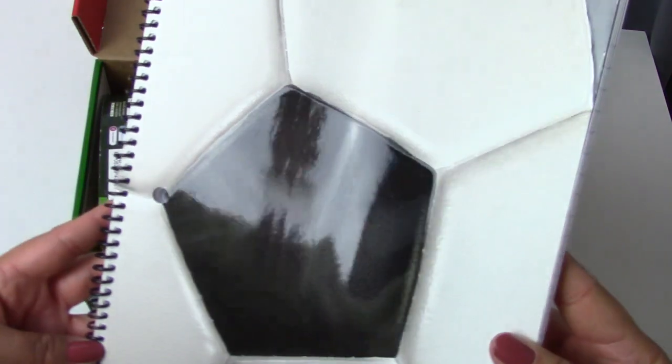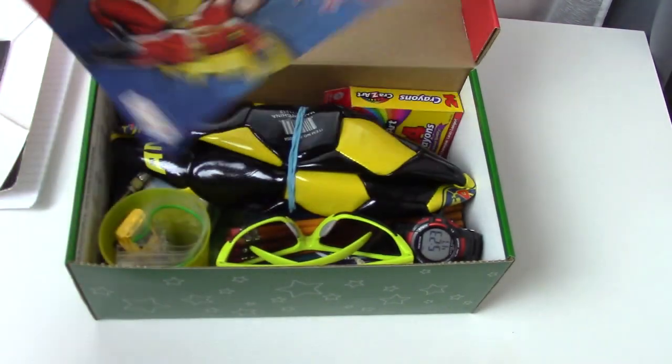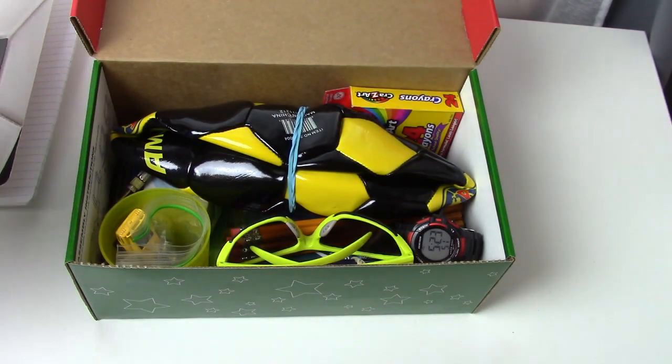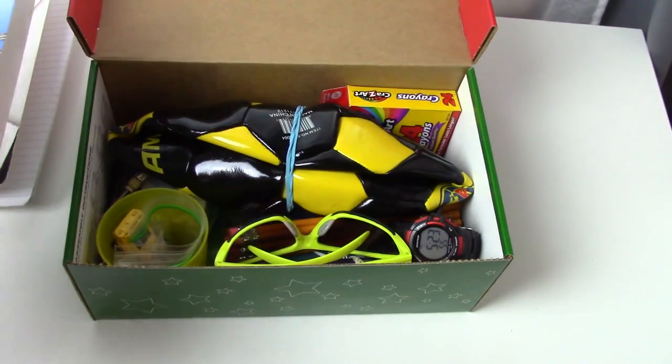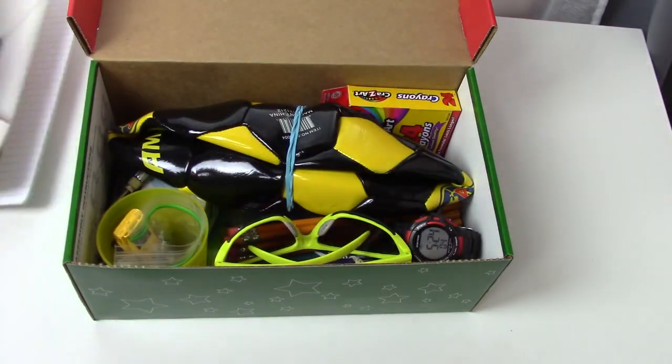The very first thing we have is a soccer notebook, and it is very cool because the black part of the soccer ball is actually shiny. So we have a soccer notebook. We have a Batman coloring book. I tried to make like yellow and black, like Batman colors. So we have a Batman coloring book. This looks fun — lots of cool stuff in there.